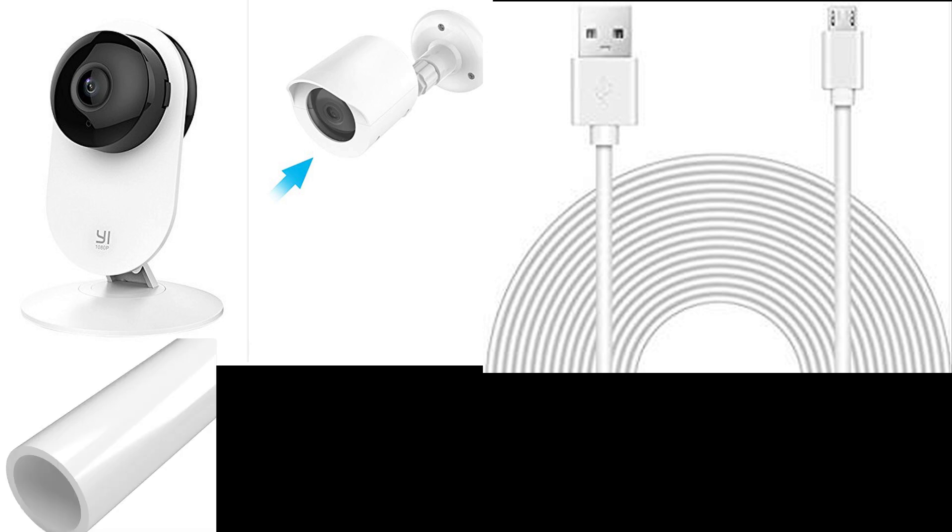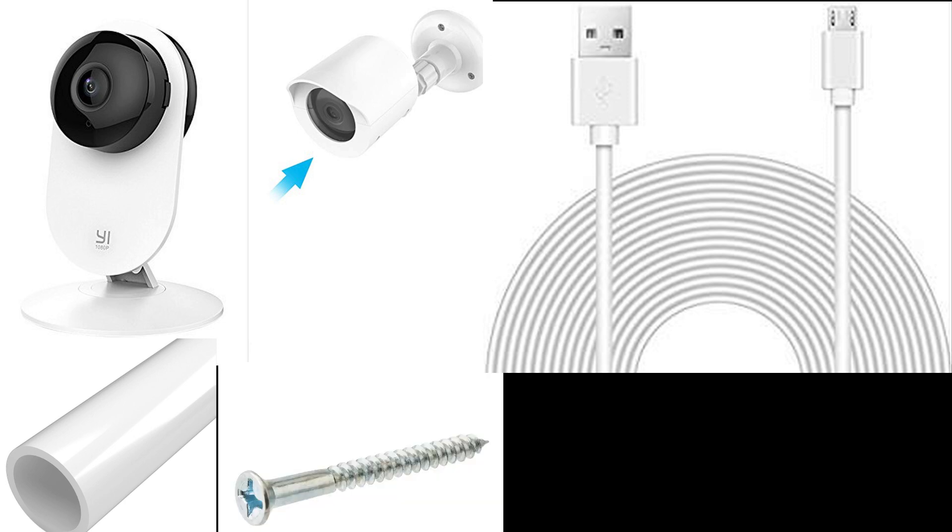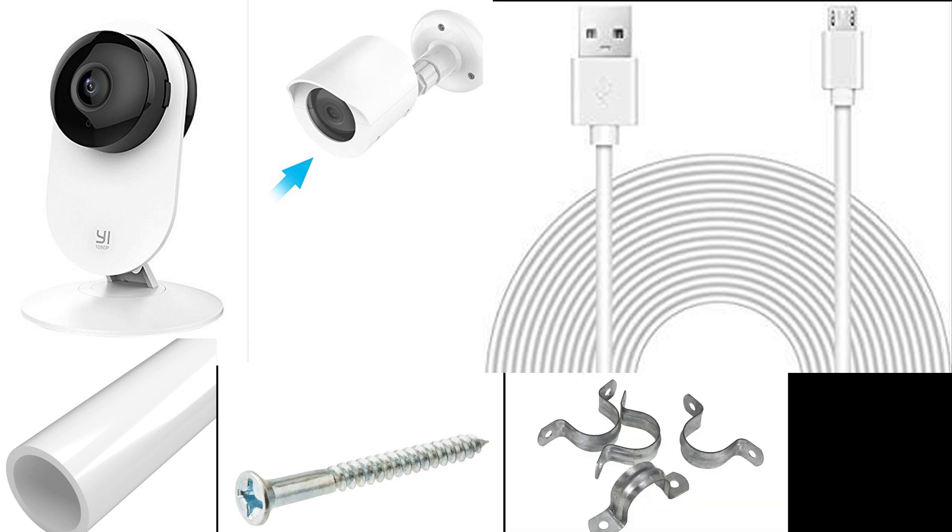Fourth would be a PVC hard plastic pipe that you can find at Home Depot or on Amazon. The last two things you need are screws — I would say four screws would be enough depending on how you wire it — and then a bracket to hold down the PVC pipe.